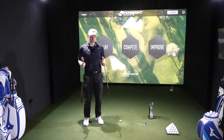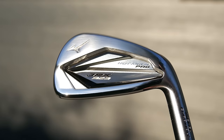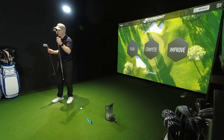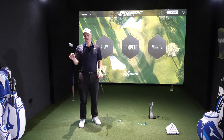Hi guys, Jay Smith here. Welcome to Ask Golf Nut channel and welcome to Mizuno Pro 245 against Mizuno JPX 923 Hot Metal Pro — very long name. This is the final in the series of the Mizuno Pro 245 against different irons from completely different ranges. This is Mizuno Pro and that's the JPX.